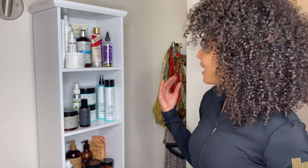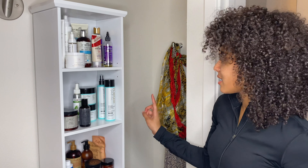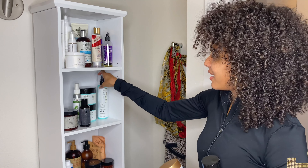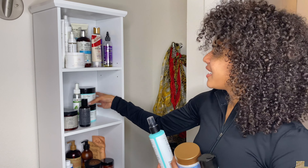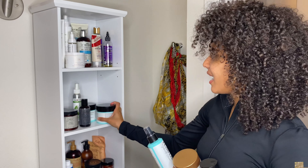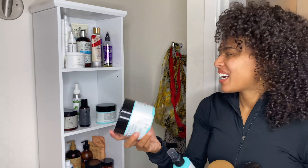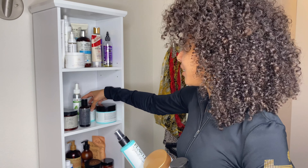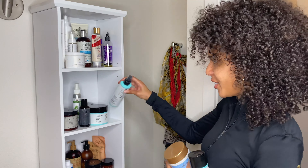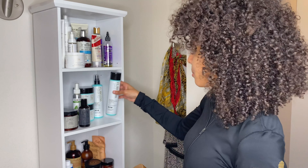I wanted to make sure I had the protein treatment on hand. I also have the Flawless by Gabrielle Union products — the Co-Wash Cleansing Conditioner, the Leave-In Conditioner, the Hair Mask, and the Curl Cream. I really only brought these because I thought they would look really cute on the display here, which they do. So I'm glad I brought them, but I probably will not use these products too much.